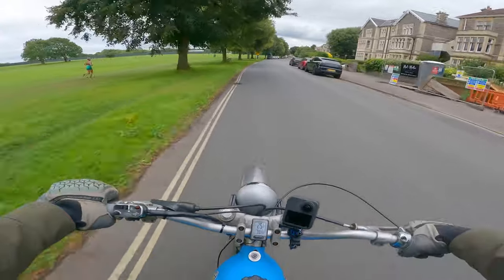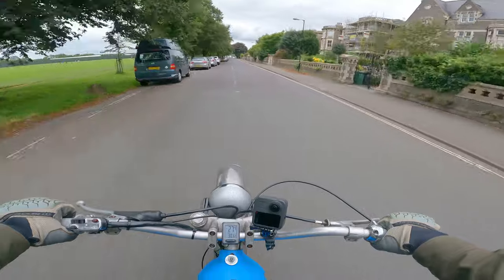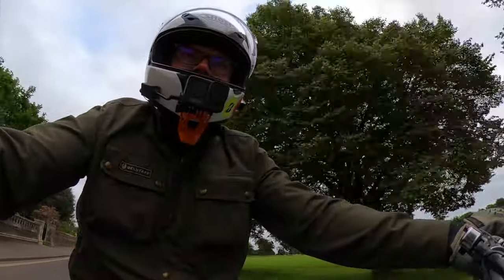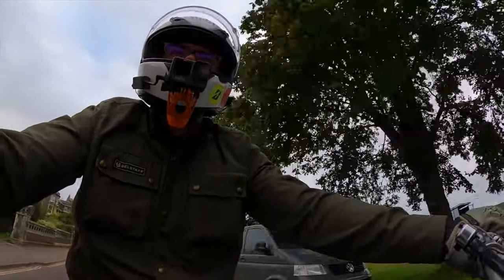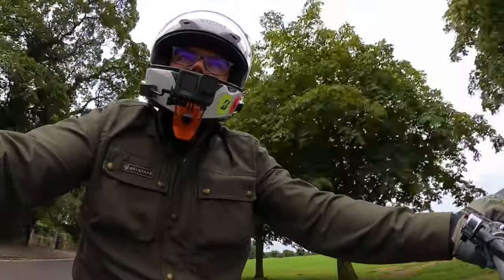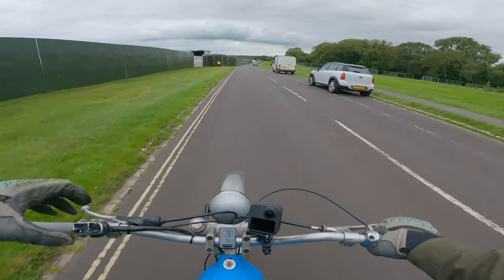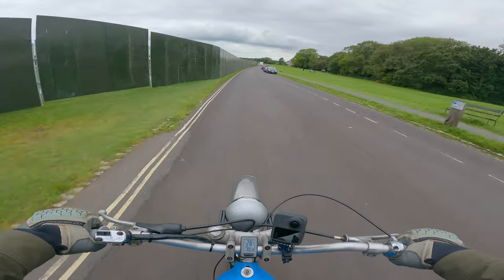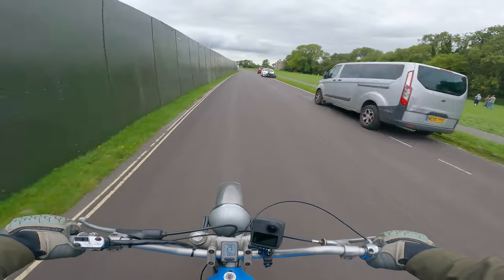So I took the top end apart, couldn't see anything wrong. Put it back together again — same noise. Took it back again, couldn't see anything wrong again. But it turns out, had I thought to check the clutch case behind it, I would have spotted straight away that the primary chain tensioner — the chain that goes from the crankshaft back to the clutch — the tensioner, a little wheel on a stick basically that holds it nice and tight, had just completely disintegrated and was scraping around all over the place.